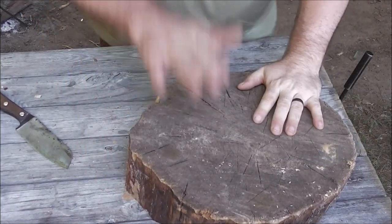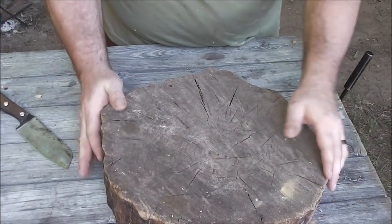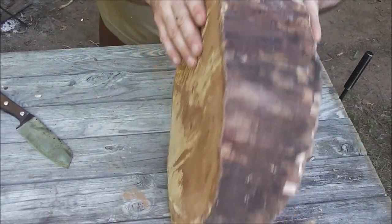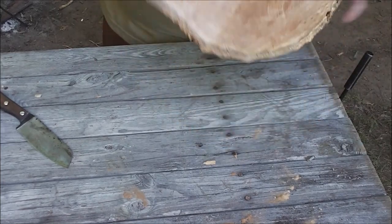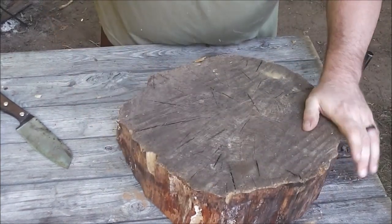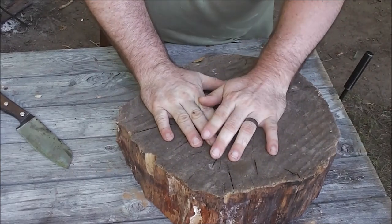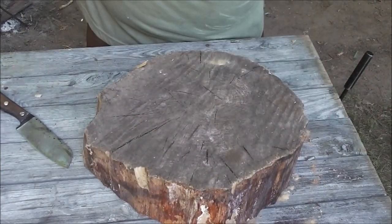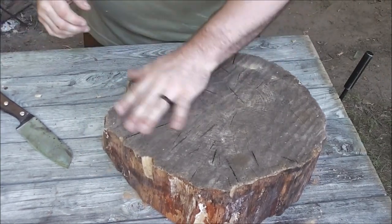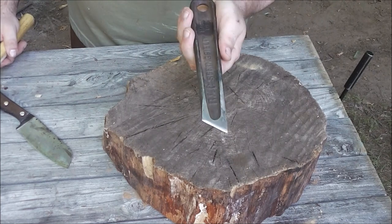First thing is you take your log round. This one isn't cut very straight, and it's a little lopsided and wobbly — but that's alright. You're only going to sit at it at a campfire or around a camp table. It takes about half an hour to make. First things first, you're going to take a marker of some sort to tap the center of all the holes.